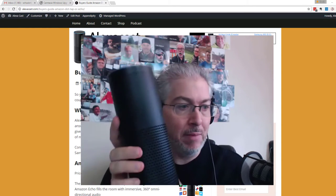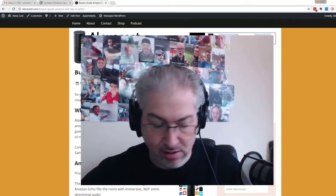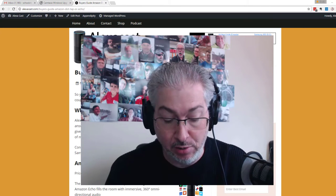Basically what this is, it's the Amazon Echo, but it's just this part of it. It's not the big built-in speaker, and it's a little more portable. It's not going to have the sound that that does either, but there's not much to it.